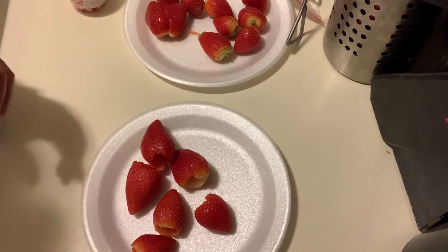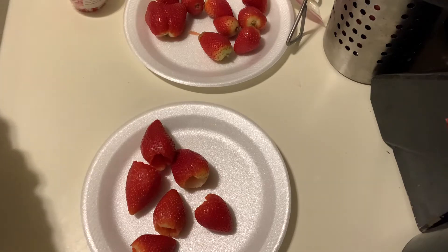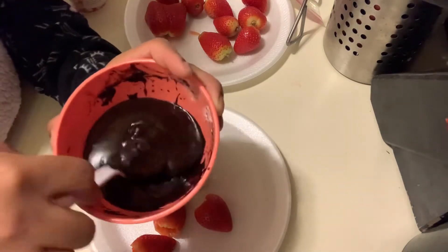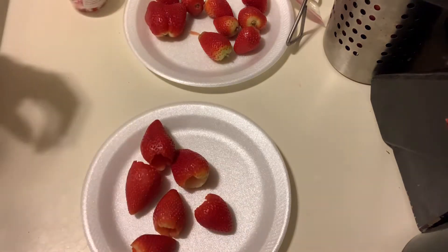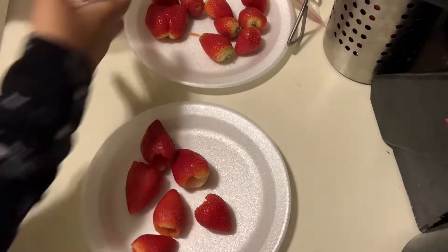I added a little milk to the chocolate just to get the consistency I needed. I have it sitting in some boiling hot water so it will not get hard yet. So what we're gonna do first is fill our strawberries.